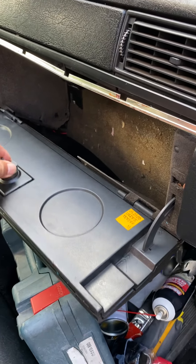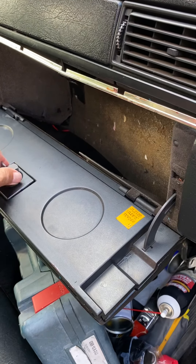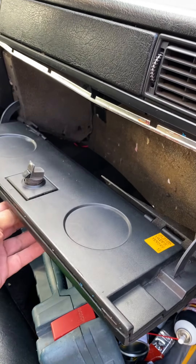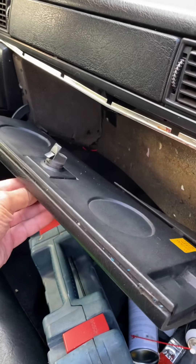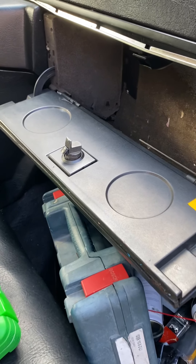I bought the glove box, I just need to replace it, but I don't know if I can transfer the lock. Work on it later.